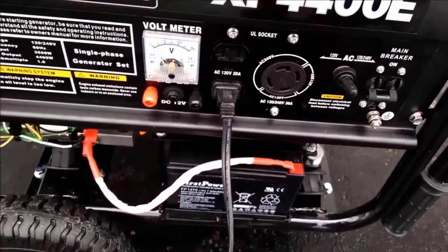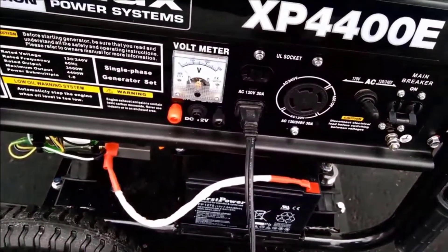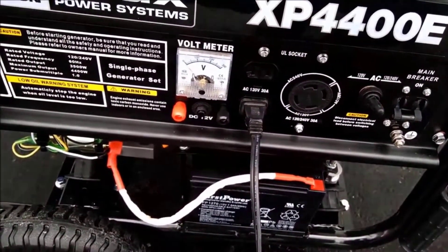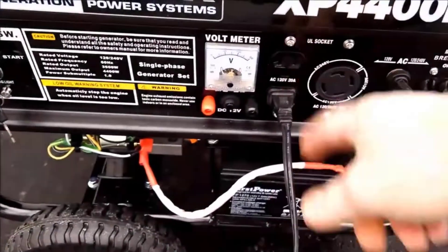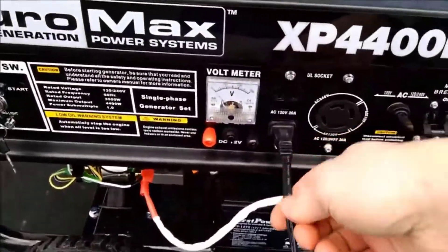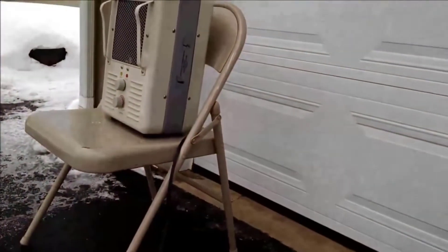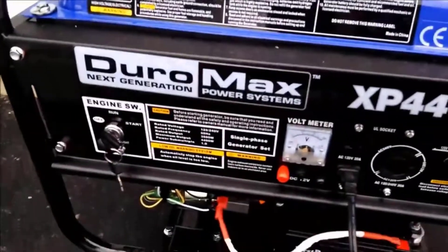This can handle refrigerators, home air conditioners, high amperage power tools — whatever you're going to throw at it basically, unless you're using it in some high commercial volume where you might need something bigger. But for 99% of the population out there — campers, RVs, small mobile homes — whatever, this will work.